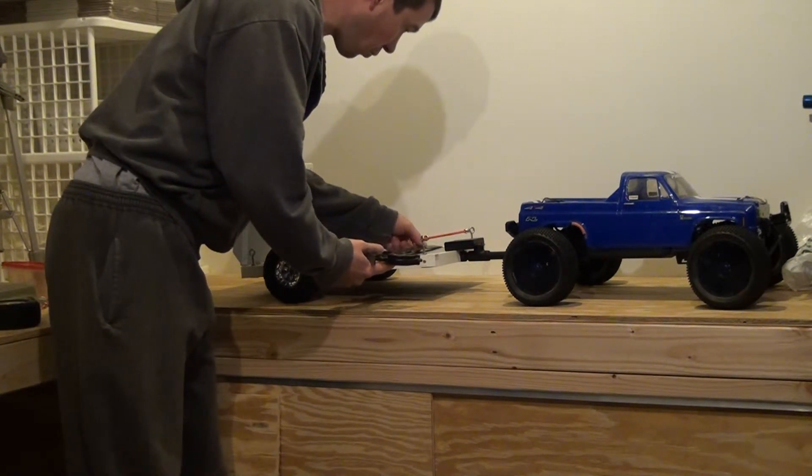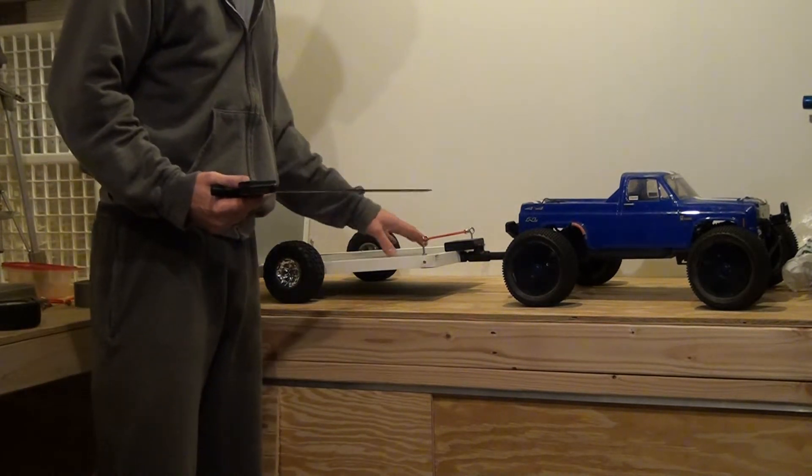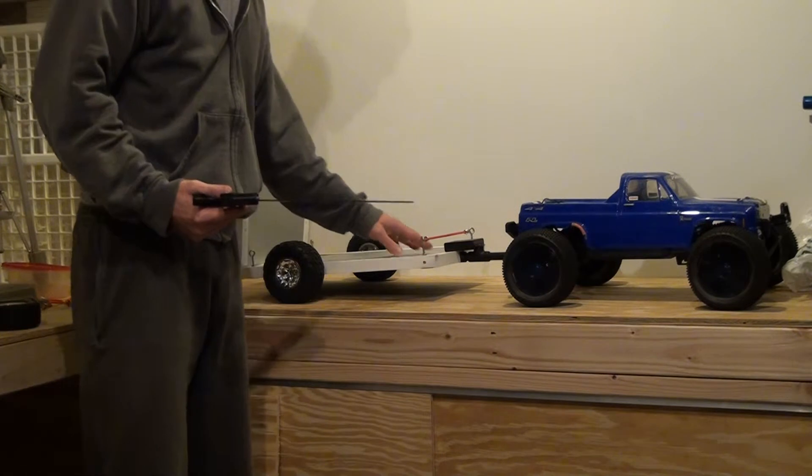So this is 10 and a half inches in between the tie downs. The bed — the silver where the silver is — is 10 inches. So your tires should fit perfectly on the bed.